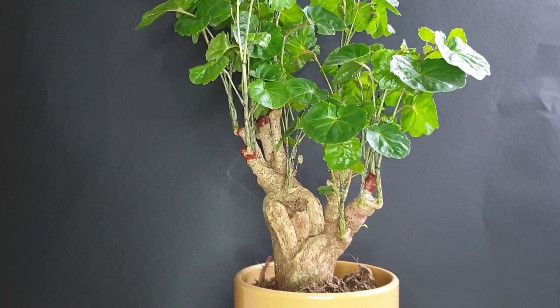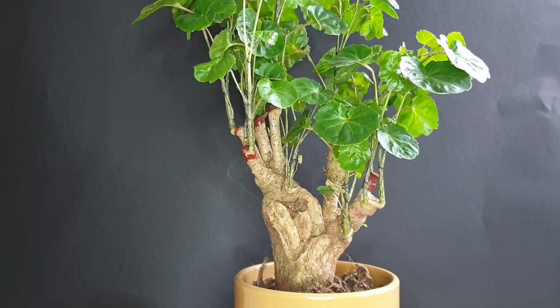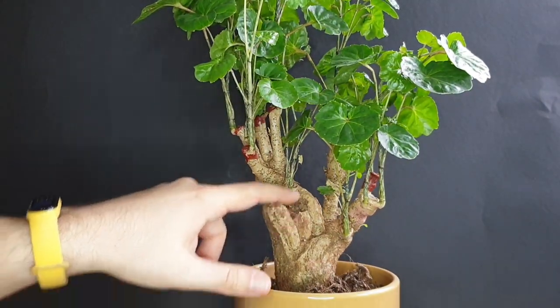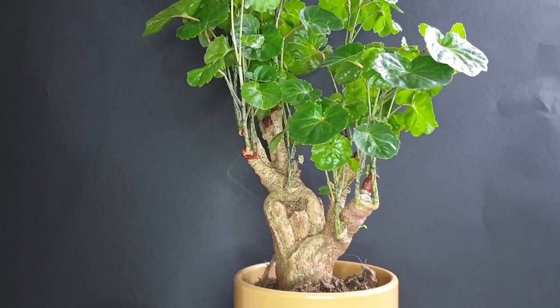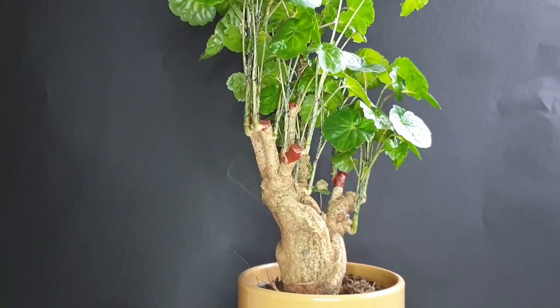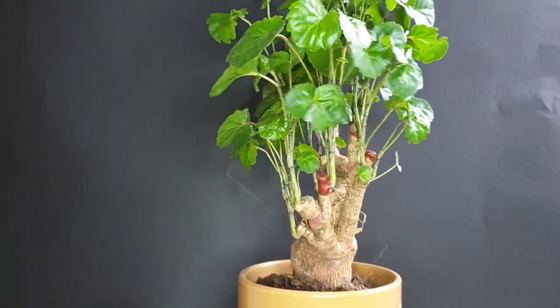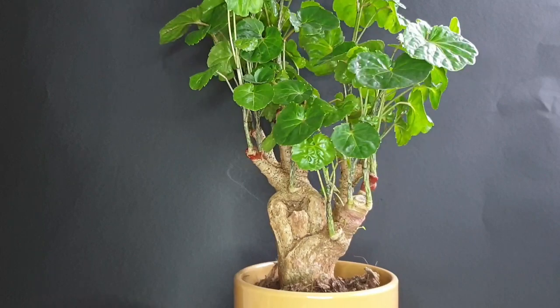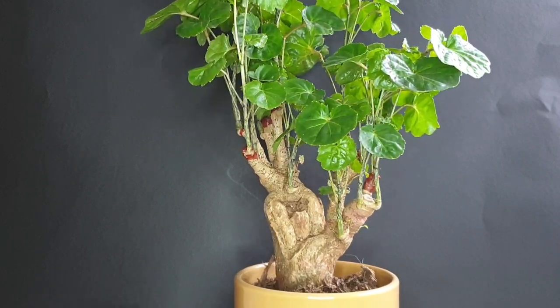Before we start repotting, I want to give you a quick overview of the tree and some of the reasoning why I bought it. You can probably already see this big wound here that I find gives it so much character, which was one of the reasons I actually bought it. The trunk itself is of course enormous on this tree, which makes it almost predestined to become a bonsai tree.